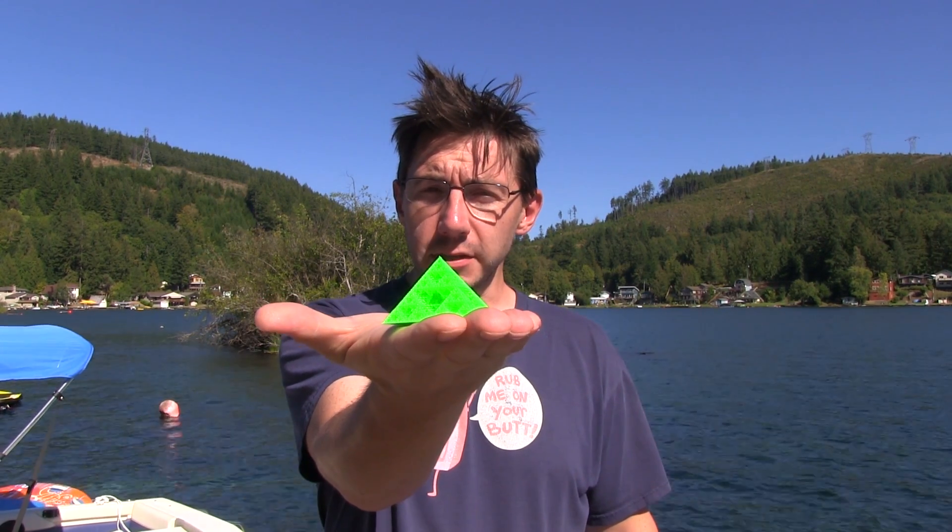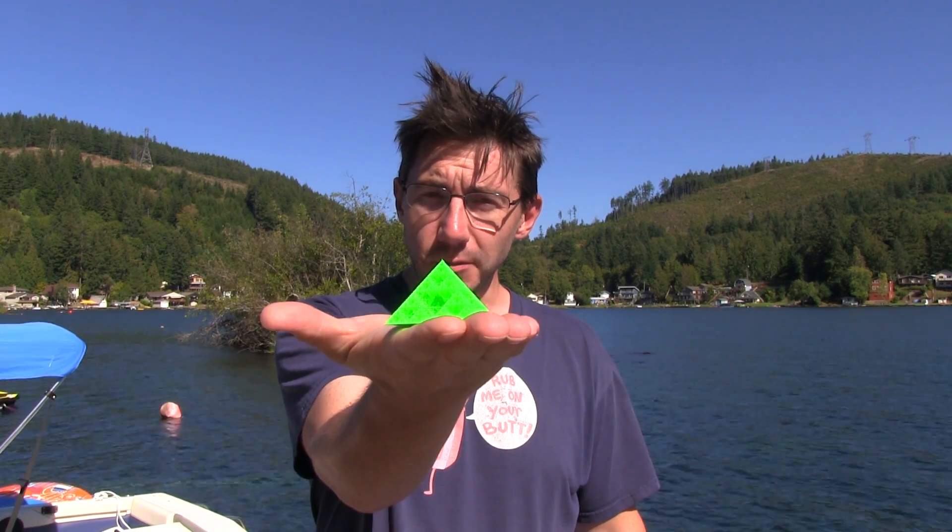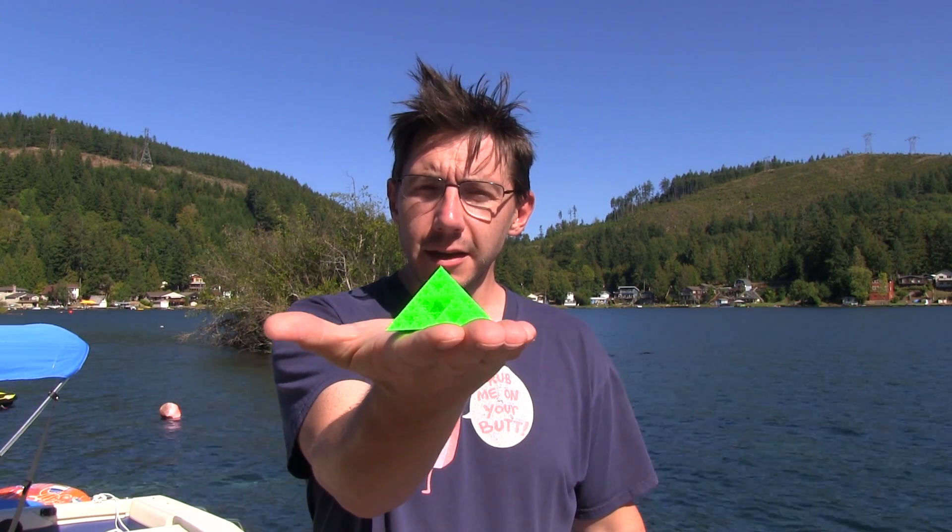I printed this on the Ultimaker 2 Plus using the Matterhackers Pro PLA in this green — the same one that I did the Bob-omb character with — and it turned out okay.